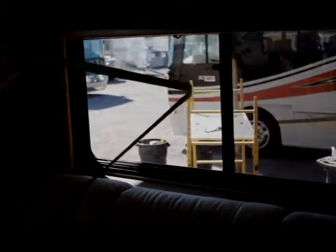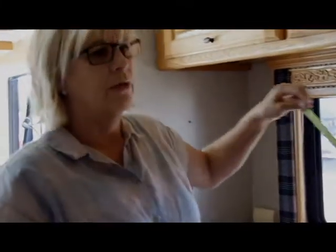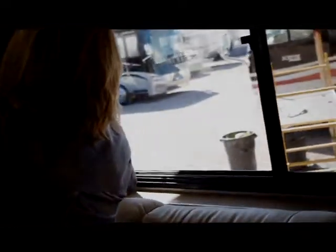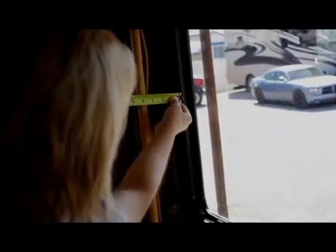The most important measurement on these is to make sure your roller shade will fit inside. When putting the frame of the roller shade up inside your valance, you need at least two and a quarter to three inches — best if you can have two and a half inches. I put my tape measure right on the window frame and go to the inside of the back of the arm. On this one I have three and a half inches, so there will be no problem fitting it in there.